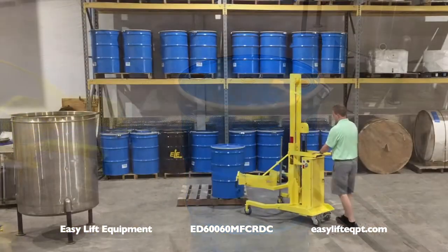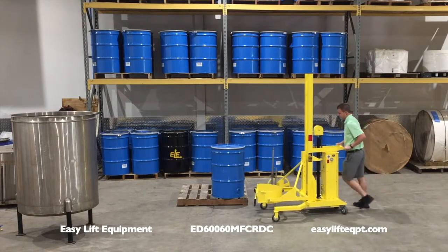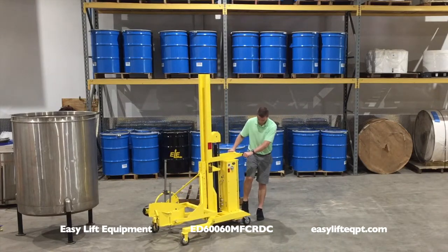These units are available for a 30 day trial towards purchase program. For more information on our products or to discuss the specifics of your drum handling project, please contact us or your local material handling professional.